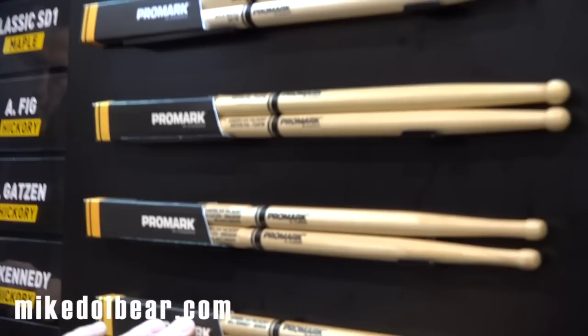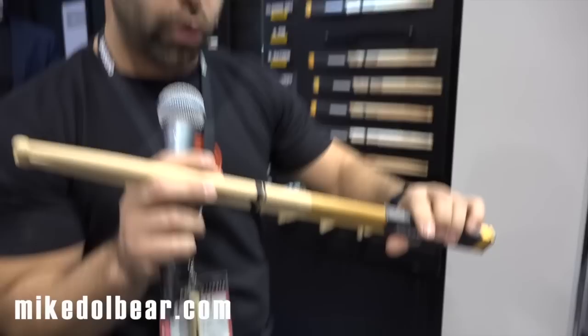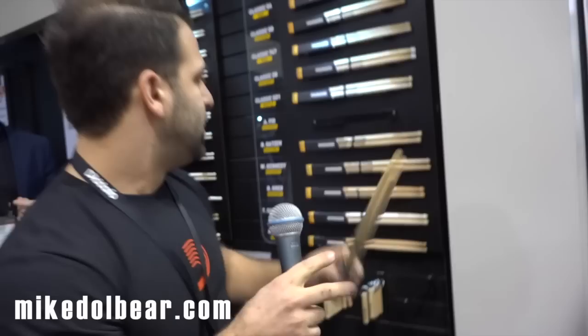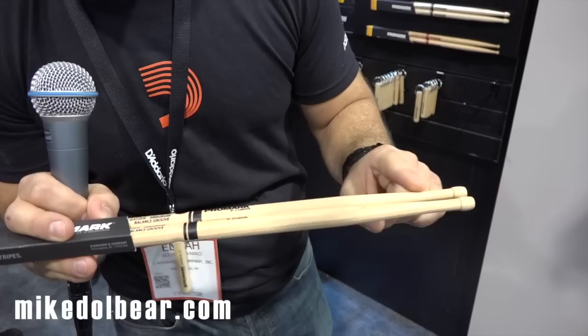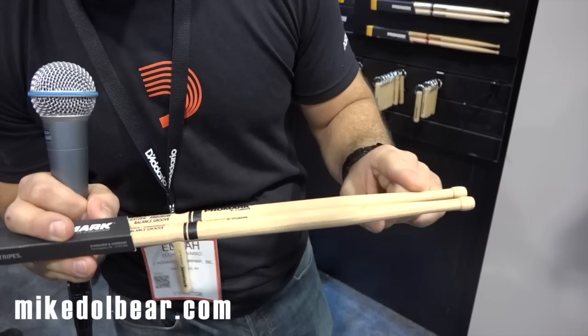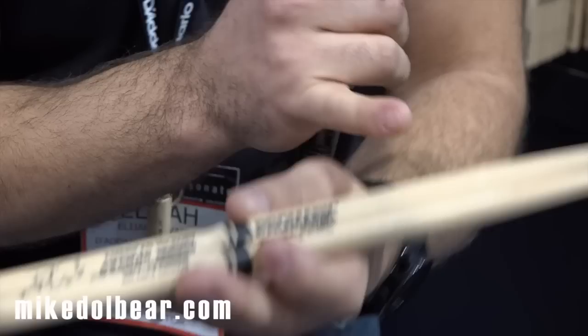Anton Fig is a long 16 3/8-inch stick. It's got a really fat or short taper, big round tip, and it also features our ProGrip solution for added grip on the handle. Next is the Bob Gatson stick. This is a unique stick — it's a 585, features a very long extended taper with an extended barrel tip. This taper is unique because it actually comes to a flat plane, which lends itself to a very quick rebound. You'll also notice there's a groove cut in the center that equally balances the stick on that center point, so the front is equally balanced to the rear, or the handle.